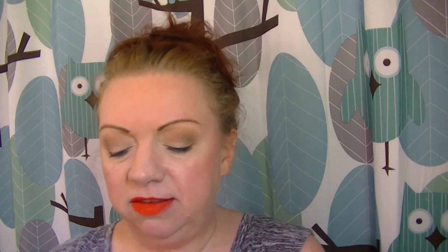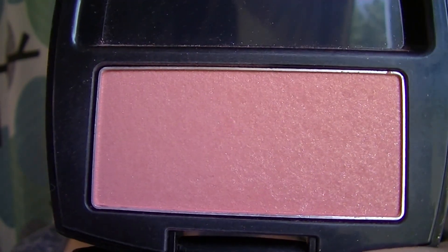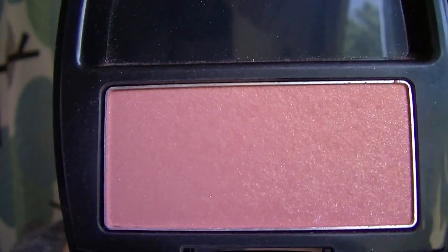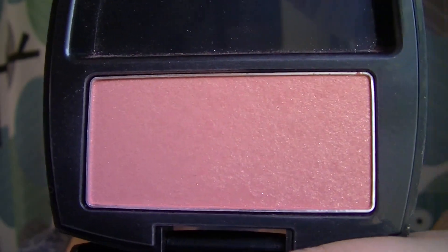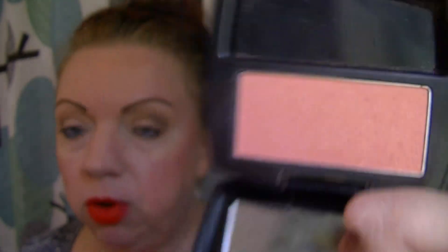The blush I have on is Warm Flush — you've probably seen me show it a few times, especially in the summer. It's a deep warm coral with lots of golden shimmer. It's absolutely stunning. It's very similar to NARS Orgasm and Balm's Hot Mama, but a little deeper in tone. You do not need a highlighter with this — it's very glowy, summery, and golden.